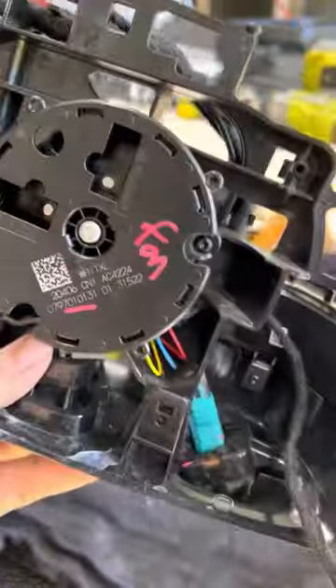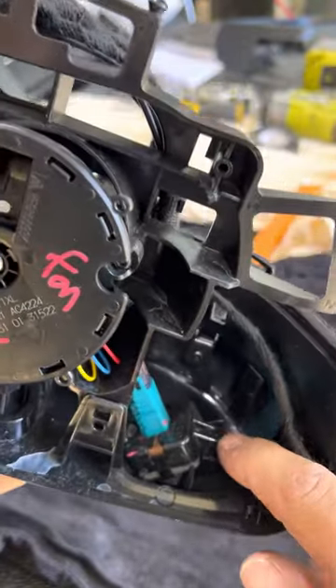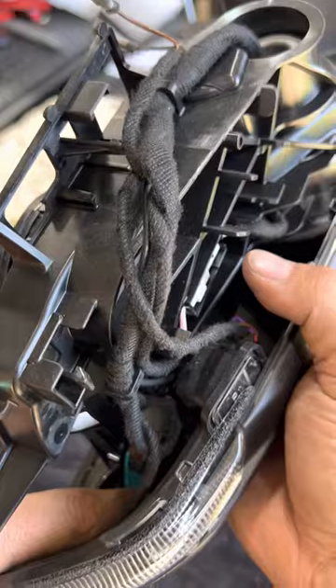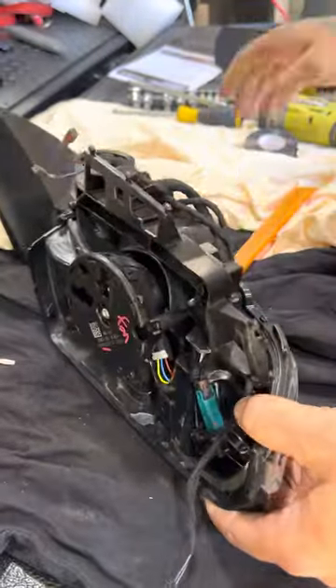If you look in here — there's a screw. If you actually come right down through the back here, it's hard to see on camera, but there is another screw down in there. So you'll need a long extension.